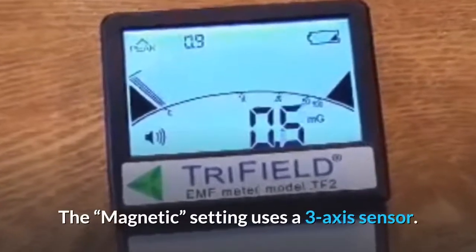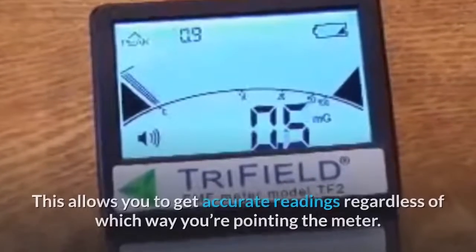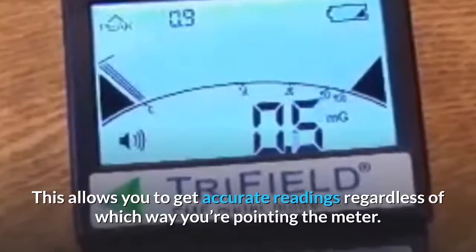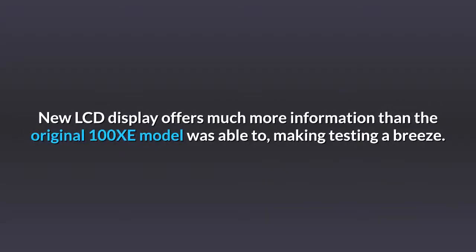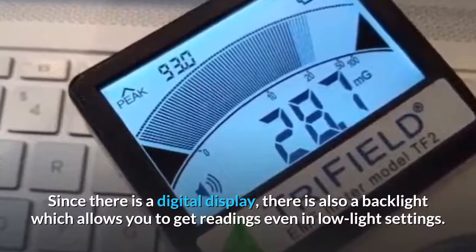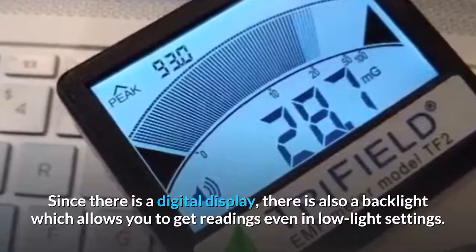The magnetic setting uses a three-axis sensor, which allows you to get accurate readings regardless of which way you're pointing the meter. The new LCD display offers much more information than the original 100XE model, making testing a breeze. There is also a backlight which allows you to get readings even in low-light settings.